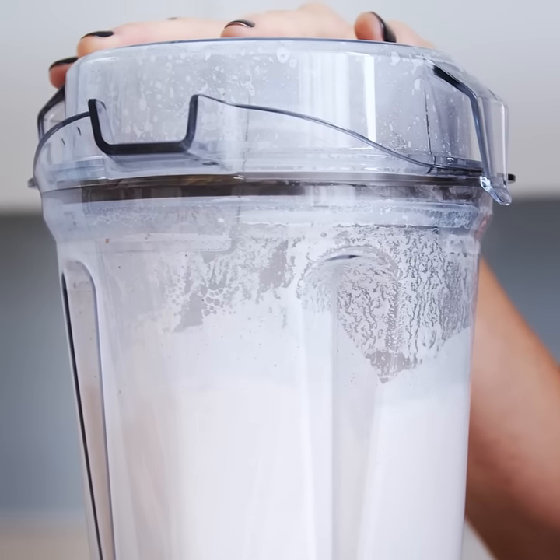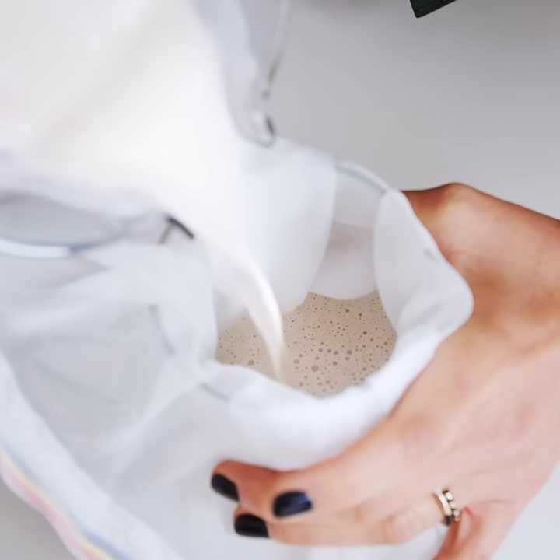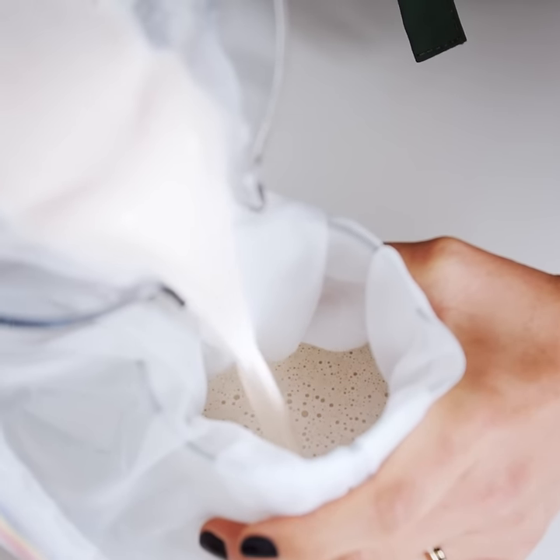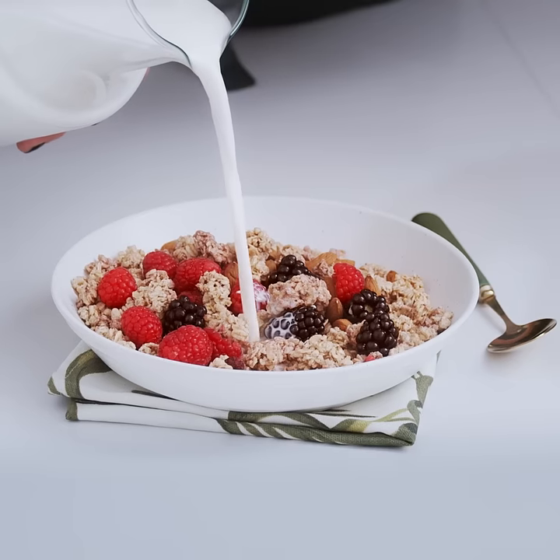Although our Plenish blenders have got a bit bigger now, when we first started I used a Vitamix just like this. Simply strain through a nut milk bag or a muslin cloth and serve. Naturally delicious just like you'd make at home. And that's it — our secret's out!